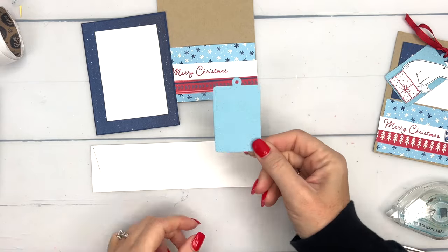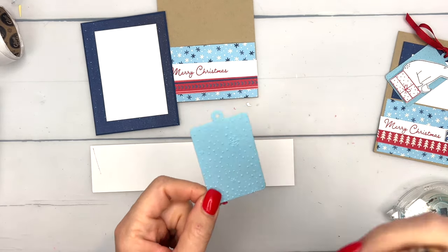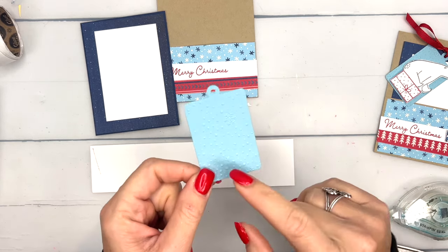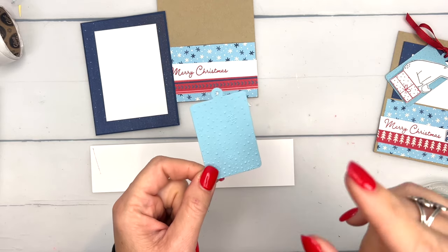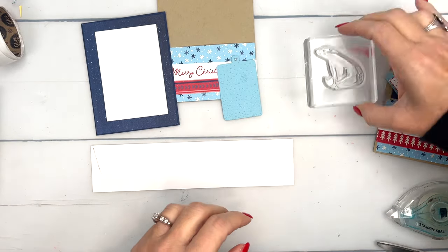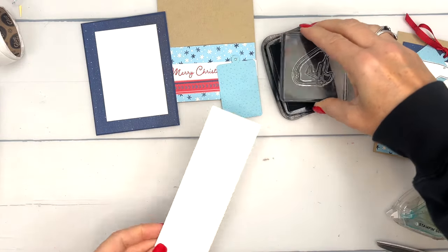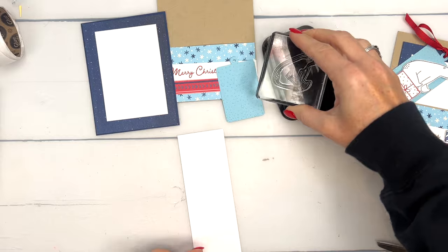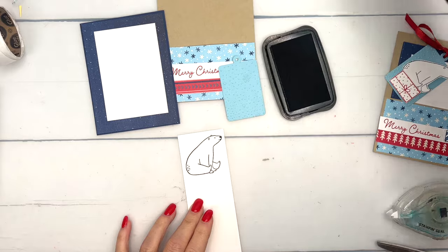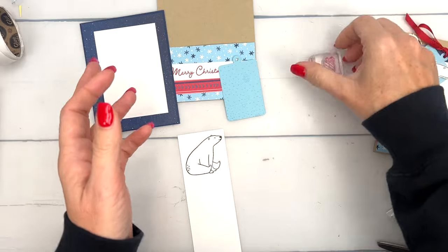Now we're going to make our cute little tag. The tag is cut from Balmy Blue cardstock. This die is from the Sending Cheer dies — the one we did last Friday that has a little gingerbread man on it. It has the gift, and this perfect tag die is from that die set. I've embossed it with the Snowflake Sky embossing folder. Now let's stamp this bear. We're not going to use the punch for this project — the punch will punch out the other bear, but this bear we're going to have to use our scissors. We're going to stamp him in Memento and we don't even have to color him because he's a polar bear.